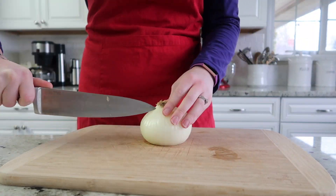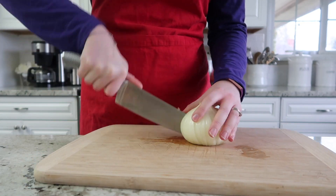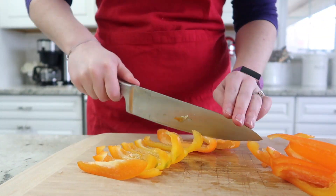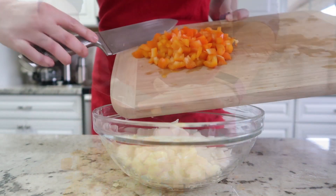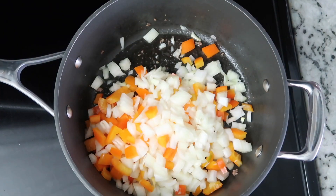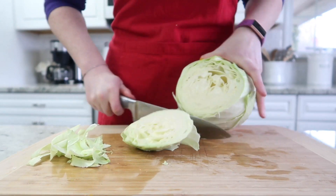The next thing we are going to do is slice up one large sweet onion to add to this dish. And we are going to dice up an orange bell pepper into small pieces. Next we are going to add the bell pepper and the onion into that skillet that we used to cook the ground beef.